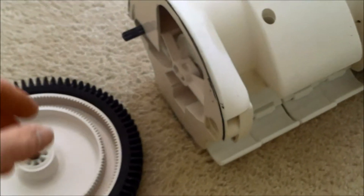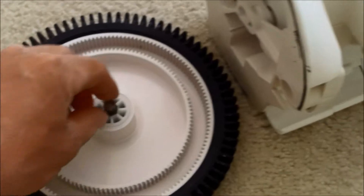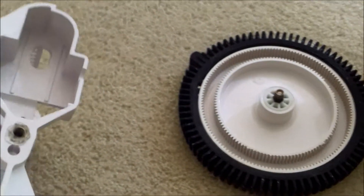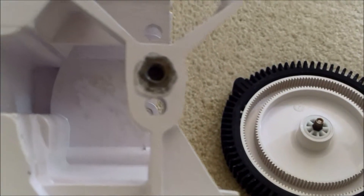What we have here is a pool cleaner where the wheel fell off. This part here is actually molded into the bottom of the body — you can see it's stripped out there. In that case you're going to need to get a whole new bottom body. You can see that the metal piece is actually molded in there when they manufacture it.